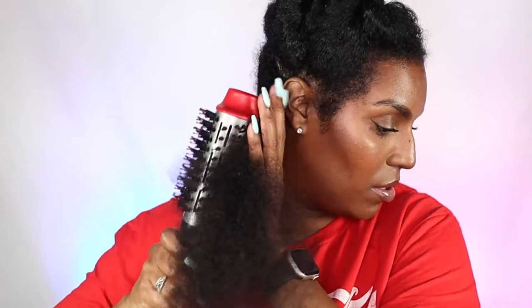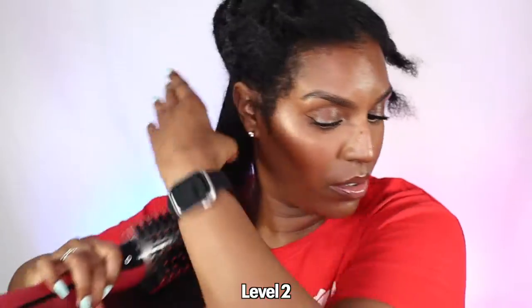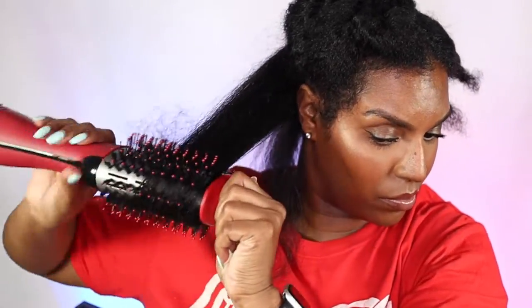Now onto the Revlon Volumizer. First of all, I didn't expect it to be so big — and I think that's where the flaw lies. It's just too bulky and clumsy; you can even see in one clip it almost falls out of my hand, and it weighs a lot more than the brush version. I also spent a lot of time trying to match the straightness on the other side. In fact, it took double the time — the other side took only 10 minutes and this side took 22 minutes — and it still didn't get bone straight.